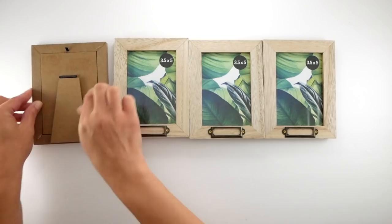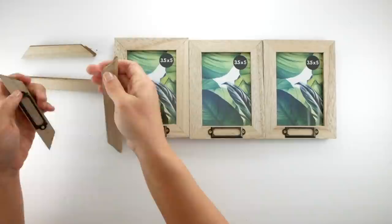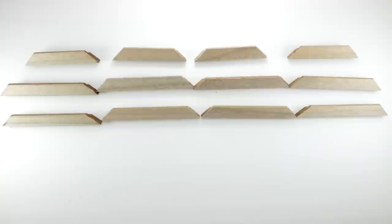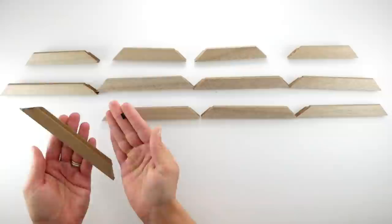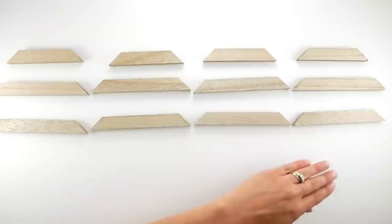I'm starting with four of these frames from Dollar Tree — almost everything in this video is from Dollar Tree. I'm going to remove the backing and the glass, and then basically break these apart. They come apart pretty easily into four pieces. I'm really going to focus on those three pieces with each frame. Here's what they look like once I have them all apart. Next I'm going to pull off the little tabs on the back so that they lay flat.